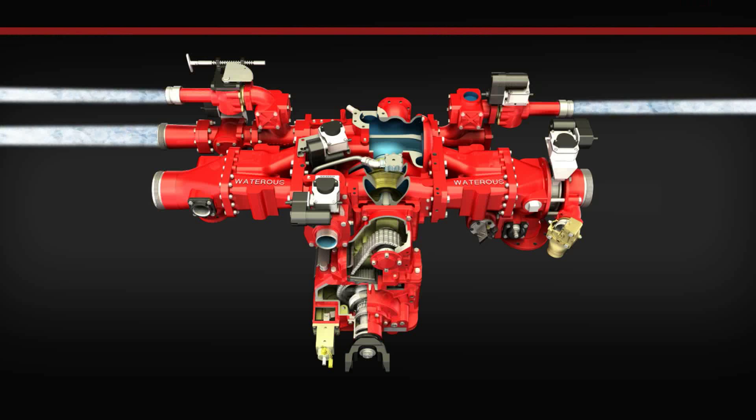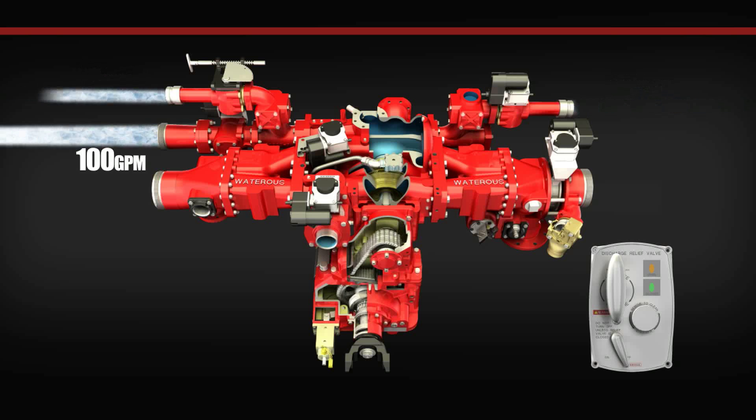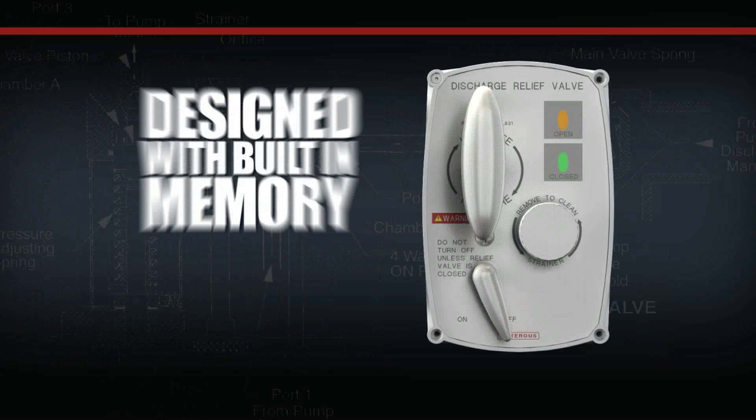For example, with the discharge relief valve off, if you're operating a pump with three discharge lines flowing 100 GPM each and two of the lines are shut down, the entire 300 GPM that the pump is pumping will now be forced out of the last remaining open discharge. This will result in a significant pressure rise on the last remaining open discharge because you're now forcing 300 GPM through one opening instead of three.